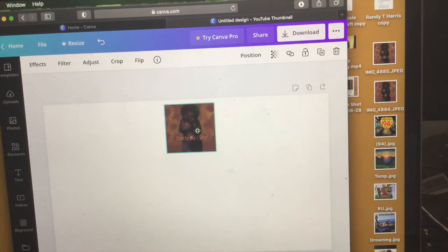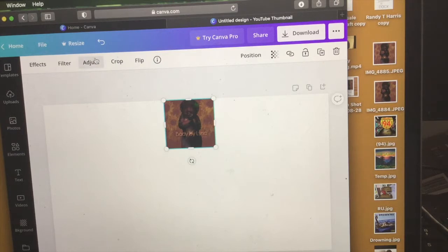We're just going to adjust it as needed. I'm just going to upload that image and adjust it to how I want it, and then we're going to go from there.